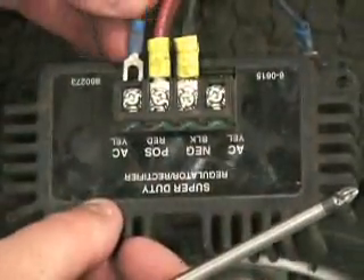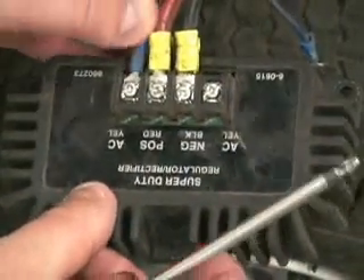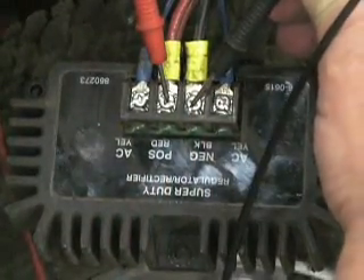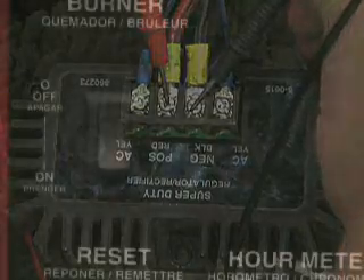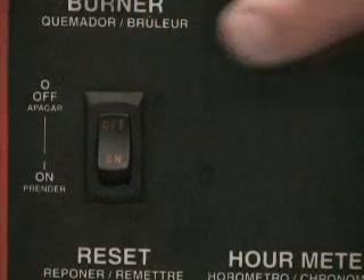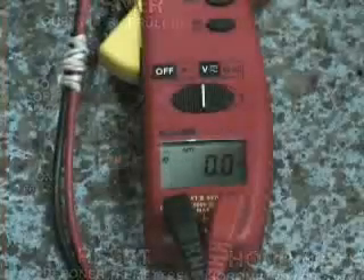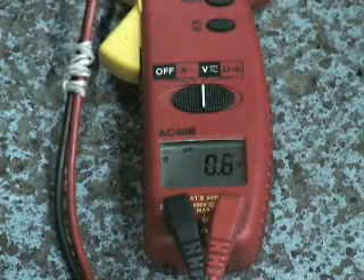If the stator voltage is 25 to 35 AC volts, hook them back up to the voltage regulator. Now, measure at the positive and negative for DC voltage. With the burner switch off, you should read 15 to 16 DC volts.